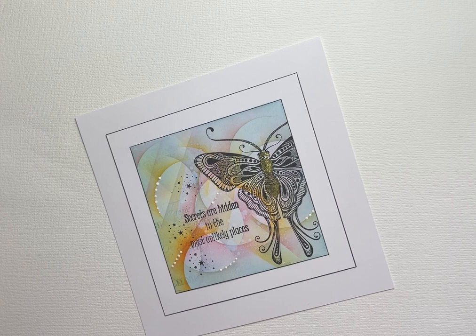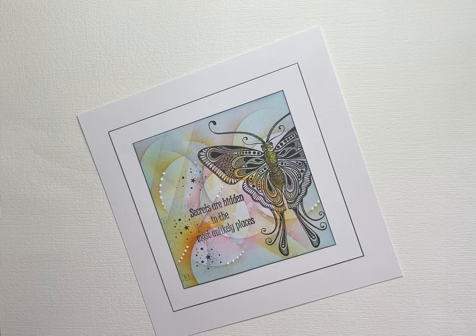Hello everyone, Eileen here with another Lavinia Stamps video tutorial from me to you. Today I'm featuring the absolutely beautiful Lavinia Stamps Indra Moss along with a couple of other stamps and a very busy abstract background.